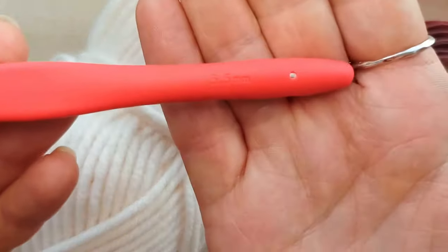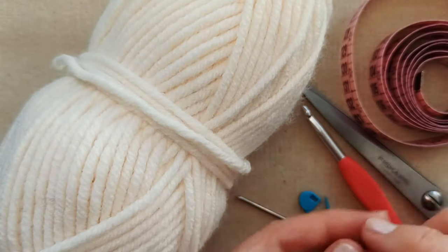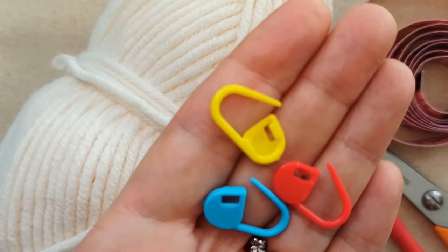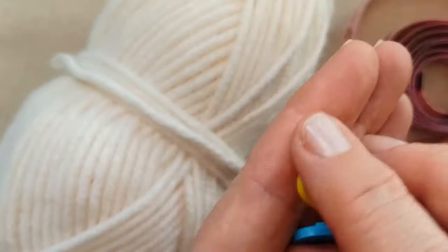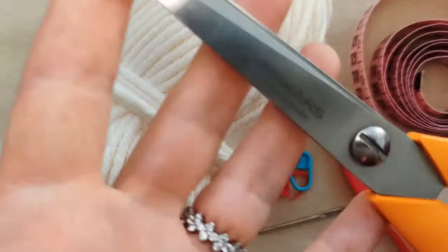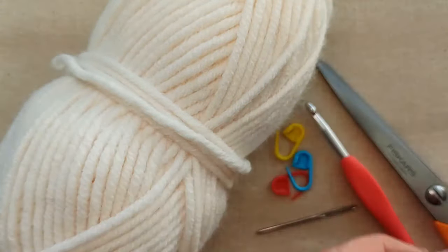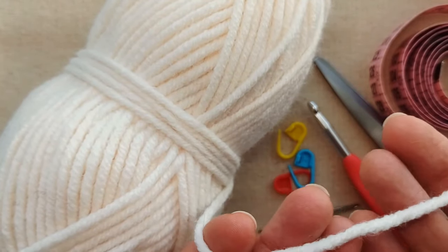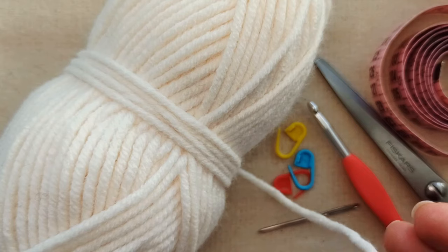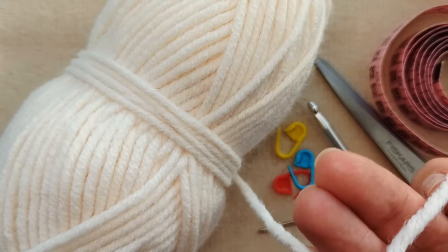You'll need a crochet hook that corresponds to your yarn — I'm using a 5.5 millimetre. You'll probably want some stitch markers, as they're really handy in this project. You'll also need a darning needle to weave in your ends, some scissors, and a tape measure to take measurements from your cat. For a small sweater you'll need at least 100 metres; for a large, up to around 200 metres; and for a medium-sized cat, around 120 to 150 metres.